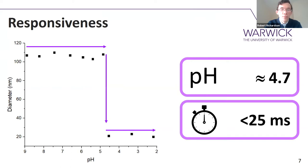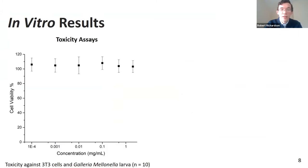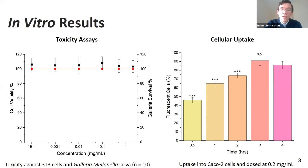That rapid disassembly is important, because if you want your nanoparticle to disassemble in a cell, you don't want it to take a long time — you run the risk of the nanoparticle being expelled from the cell before it's fully disassembled. Before we did any in vivo work, we did a few in vitro experiments. We checked that they were non-toxic against cell lines as well as multicellular organisms. We also checked that they were taken up by cells, which they are, and surprisingly rapidly — almost 50% uptake within half an hour, and near quantitative uptake within three hours.